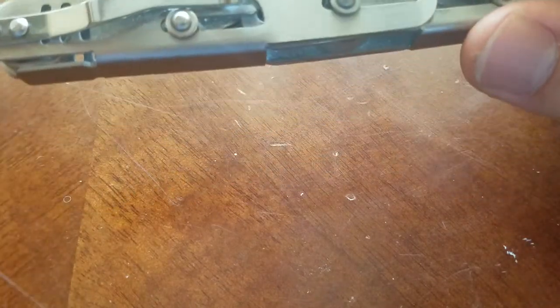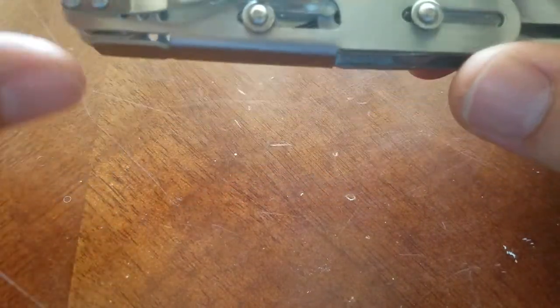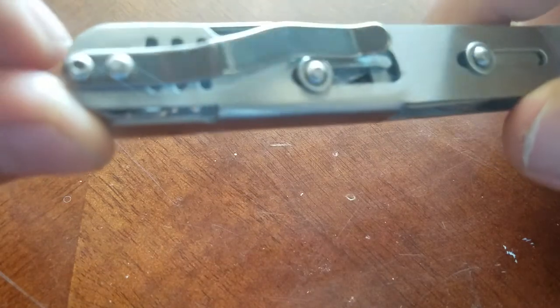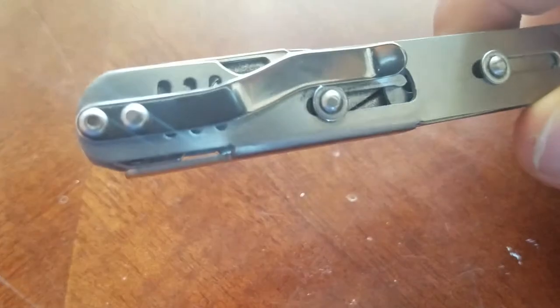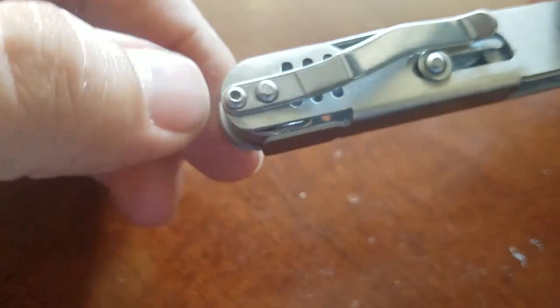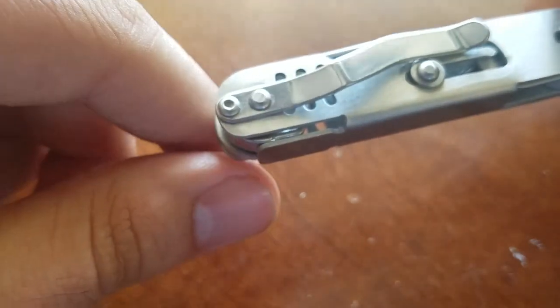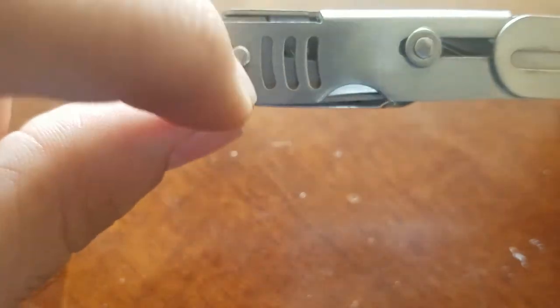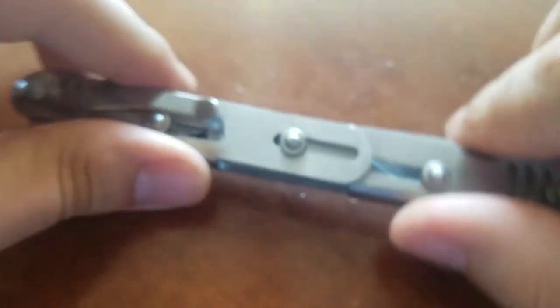I can't think of much else I would change, except maybe the clip. They riveted it in place — on one side it looks like they added a little hex key, but on this side they went with a rivet pin. I would have done both sides as hex keys so you could switch the clip to either side.